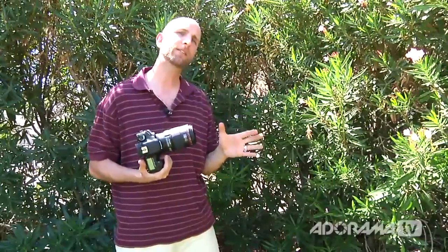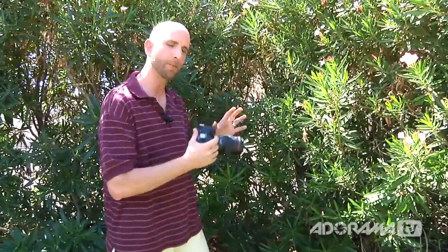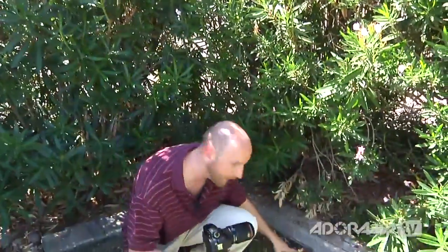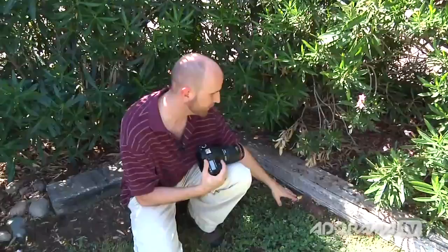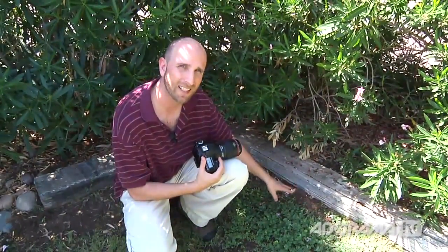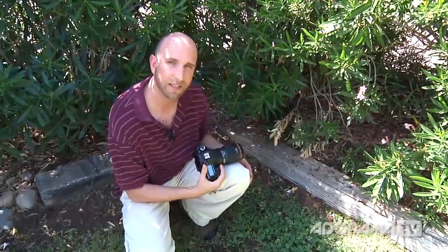Even out here in bright sunlight, I'm still shooting at a shutter speed of about 1/20th of a second, which is a little bit too slow. To get this shot I really need to either increase my ISO or add some light. We're going to add a flash next because right below me there's a nice ant hill and I really want to get some shots of these ants moving around. But this is in the shade, so I really need to add some illumination.